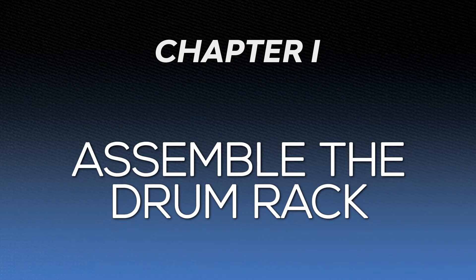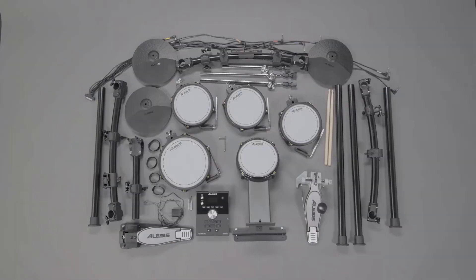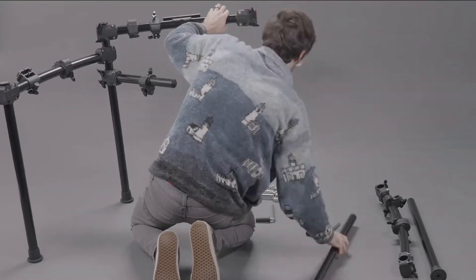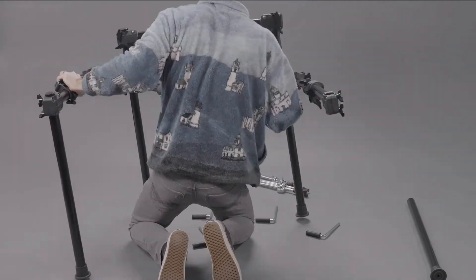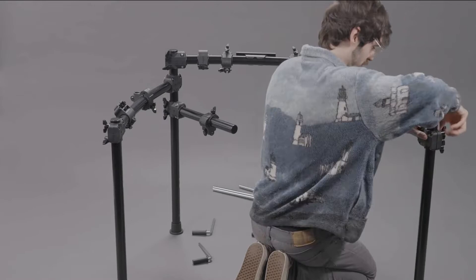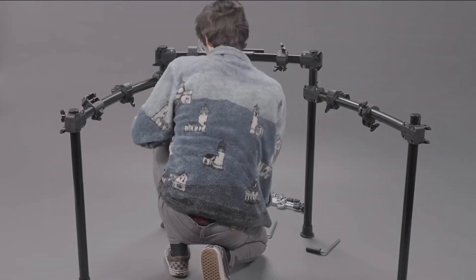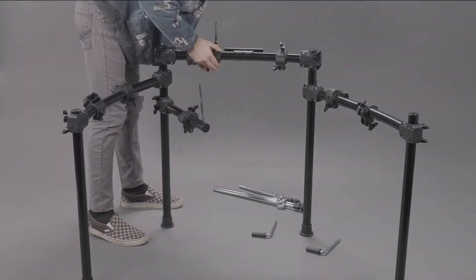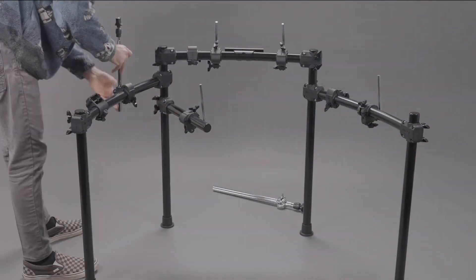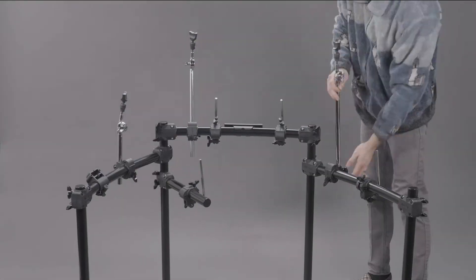First things first, let's get the drum rack assembled. Completely unbox all parts included in your kit and simply follow the picture guide in the assembly instructions included with your kit to put the drum rack together. If you need a copy of the picture guide, I've provided a link to it in the description. Keep in mind that the exact angle of each piece of the rack doesn't need to be adjusted perfectly just yet — you'll get a better sense of where each piece needs to be aligned after you mount the pads.